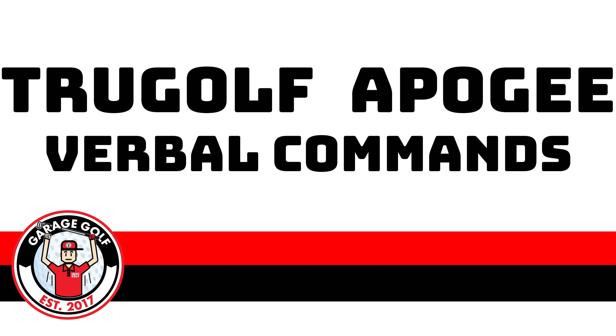Let's talk a little bit about what the Apogee measures. What the Apogee actually measures is ball speed, backspin, side spin, vertical launch angle, horizontal launch direction, club head speed, club face angle, and club path.